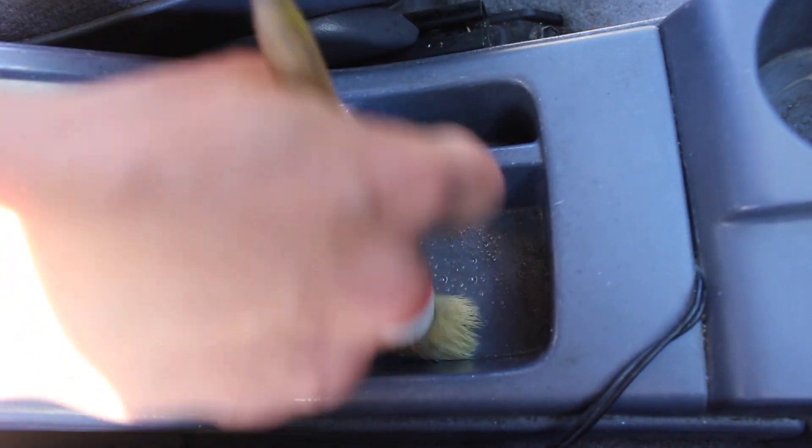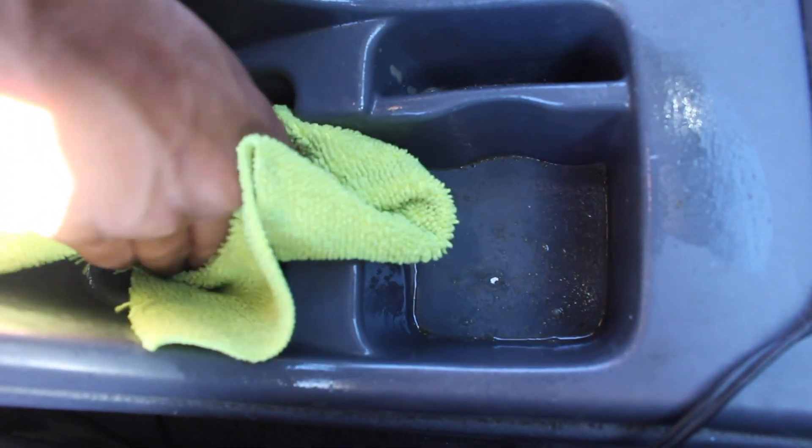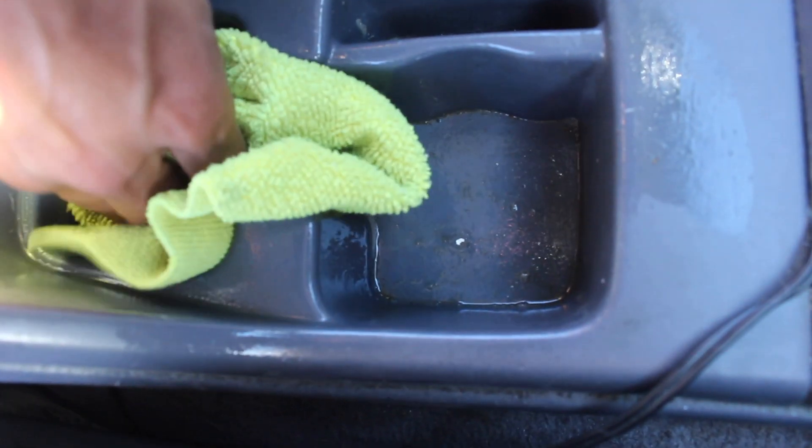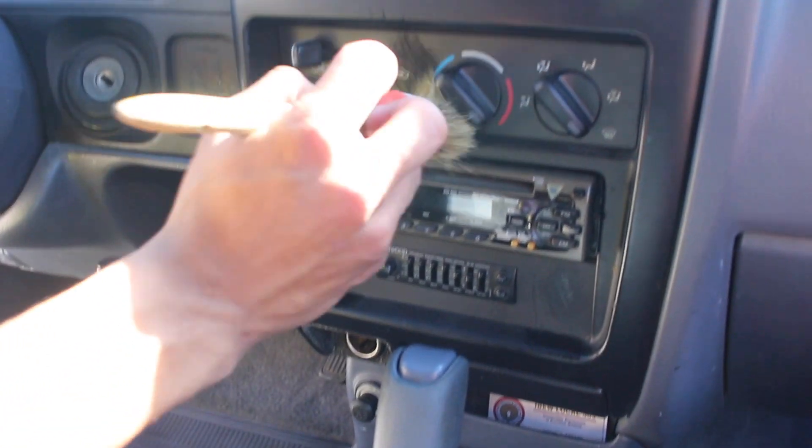Here I'm doing the center console — I just sprayed it with some APC, used a boys hairbrush, and lightly went into the cracks and crevices. Wiping it down did the job just fine, but it could have been quicker with a steamer. Working on the armrest in the middle was pretty quick — a lot of the dirt came off fast with the hairbrush. Just a little bit of pressure goes a long way so you don't mess up the material. I also worked on the seat belt buckle, using a heavy brush first and then a light brush to get into the cracks a little better.